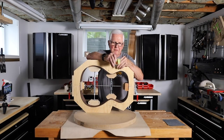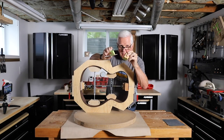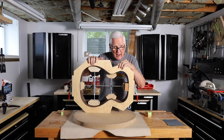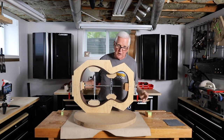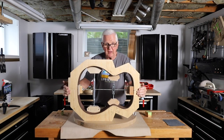You'll recall on a previous video I had these blocks, and these are what I use to mark running around. So if you're new and you didn't get to see that, you need to subscribe and hit the bell and be notified when we put up new videos, because you're missing out and we don't want you to miss out. Come on, join the family — we have a lot of fun here.